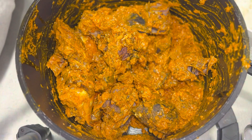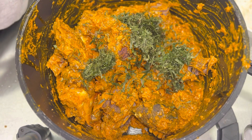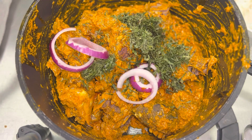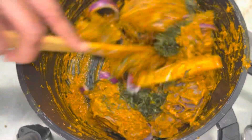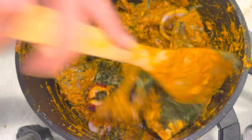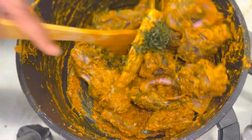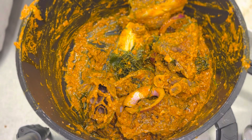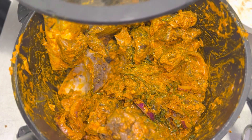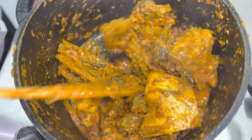This is my utazi — it's frozen, that's why it looks like this. I added in my onion rings and continued to stir everything together. Because my goat head was already cold before I added it to the pot, I put it on the fire for about two to three minutes just to heat everything up.